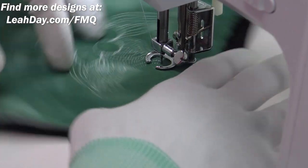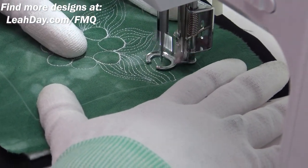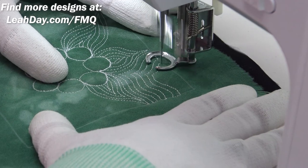I overshot there and accidentally hit my line of quilting because I couldn't really see what I was doing. Whenever you can't see, you can't quilt very well — so just rotate your quilting sandwich so you can see what you're doing clearly.